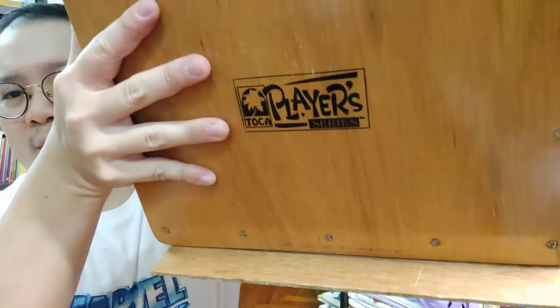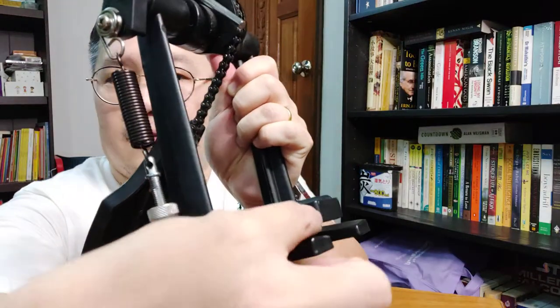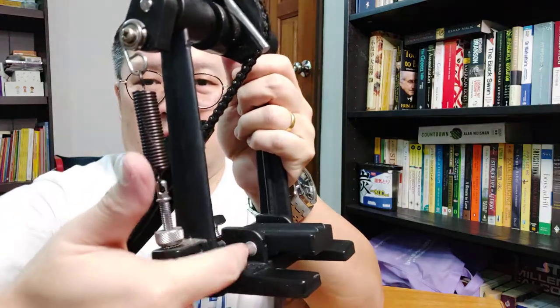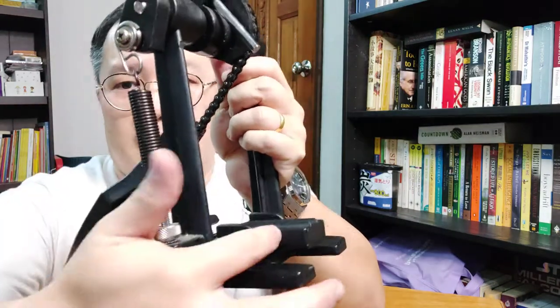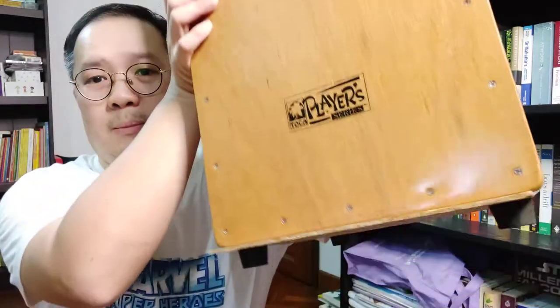You can see this lip here — the distance is from here to here. Each kick pedal is slightly different, so you want to measure this part and make sure you have enough space for the lip.